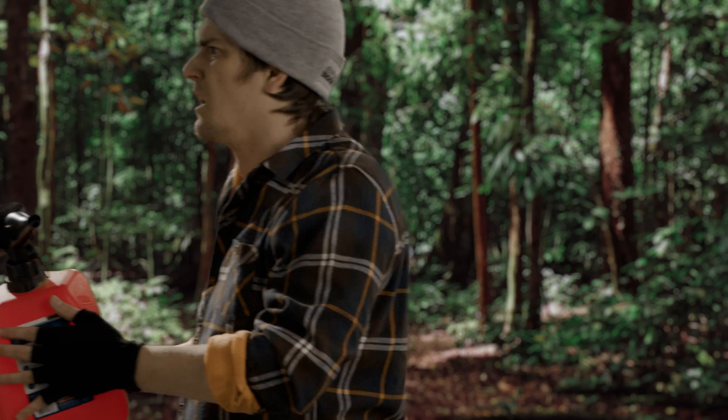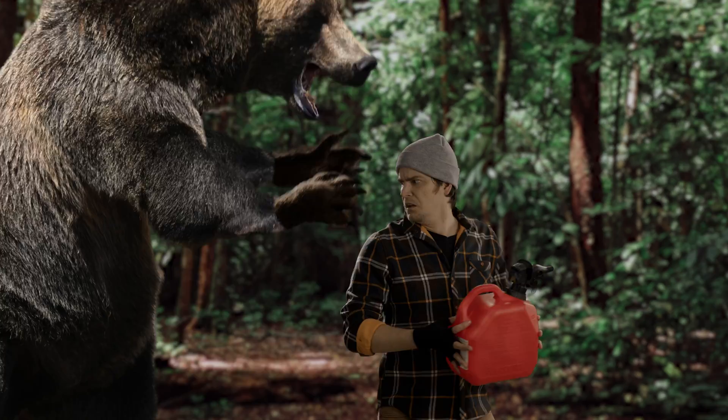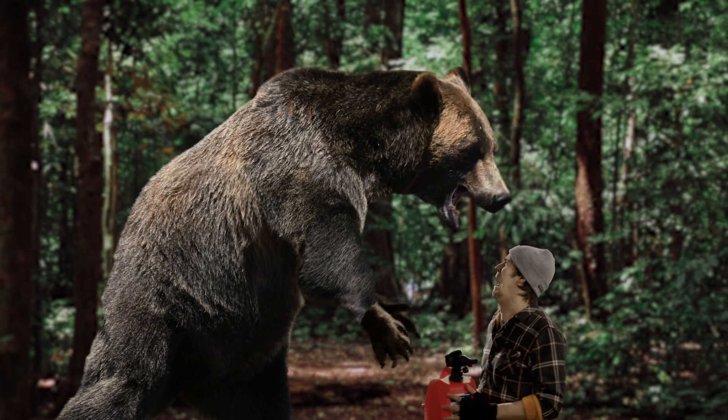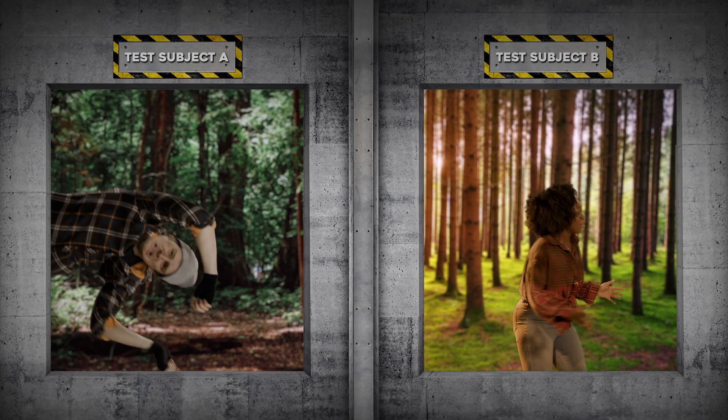You know, I think this test might be a little rigged. If this was actually science, there would probably be bears in both test chambers. Budget cuts. Oh no — my leg! That's my favorite leg!